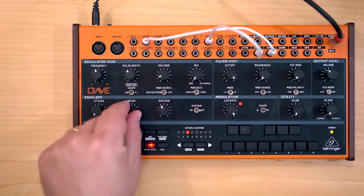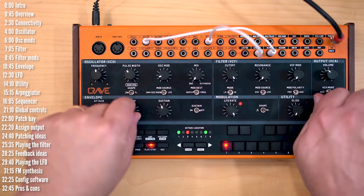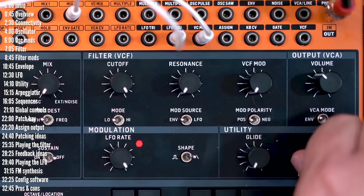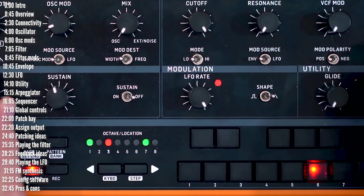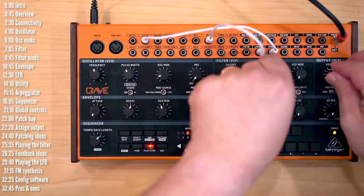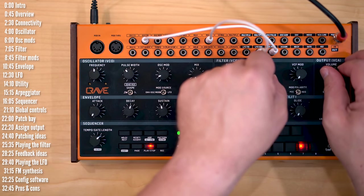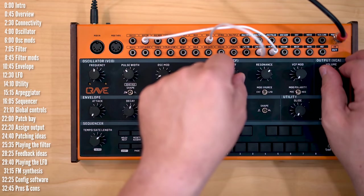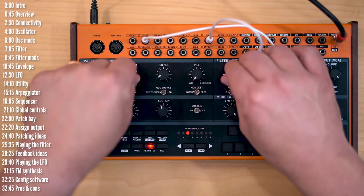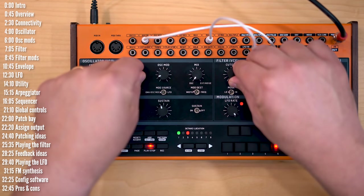This is the Crave from Behringer — a semi-modular analog monosynth based on their 3340 oscillator and ladder filter, with a single LFO and envelope, a sequencer, and a 32-jack Eurorack compatible patch bay, priced at around $200. The market for analog synths at this price is getting pretty heated up, so let's see how Crave compares.